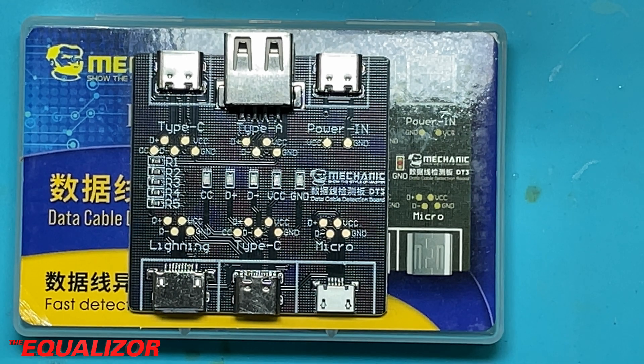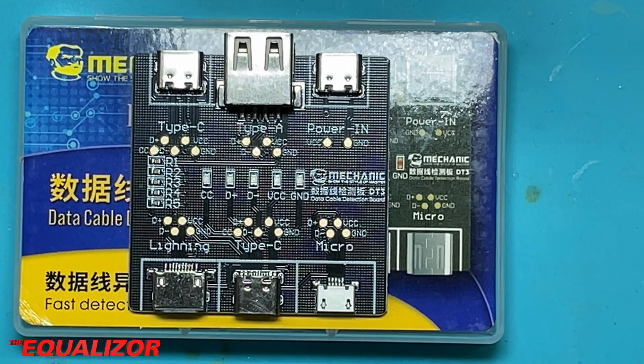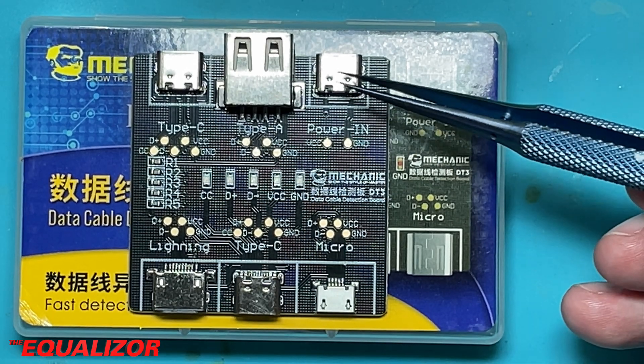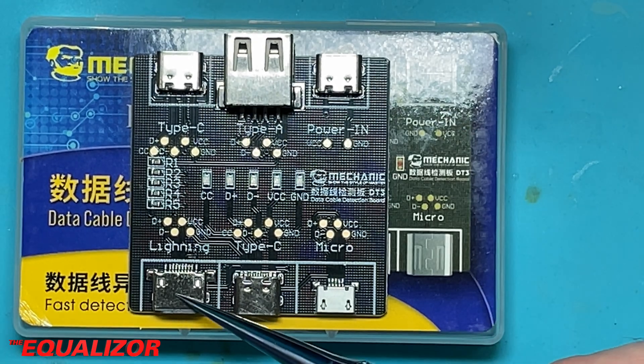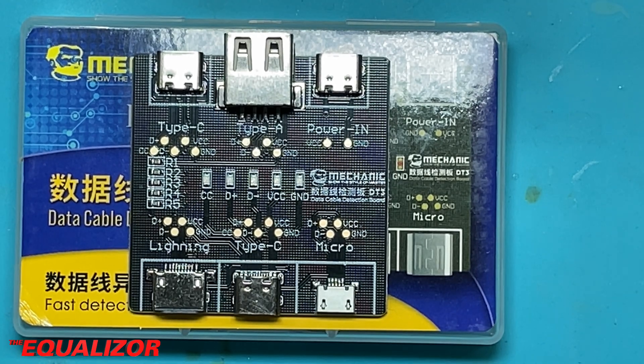I recently bought one of these — this is a Mechanic DT3 board, and what it's designed to do is detect whether your USB cable can supply power and data, just power, or just data. On the board you have a Type-A connector, a USB-C power in, USB-C for device under test, a lightning port, a Type-C port, and a micro USB port.